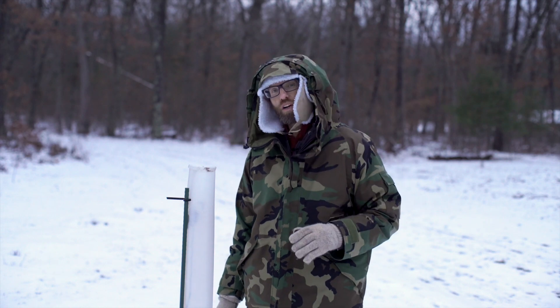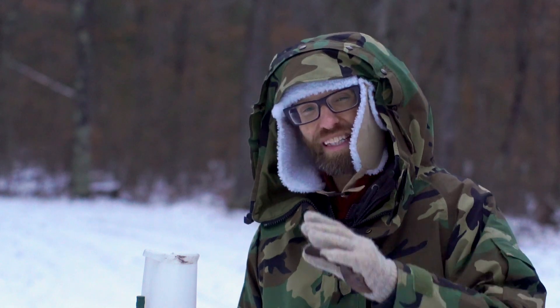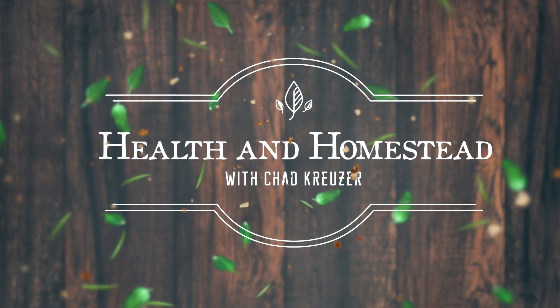I want to share with you about super cold hardy apple trees. One of them actually goes all the way down to zone one, so at least negative 50 degrees. Chad Kruiser here with Health and Homestead.